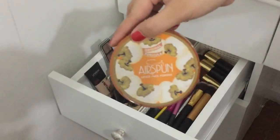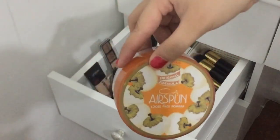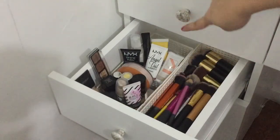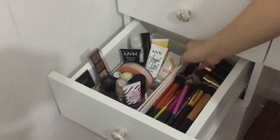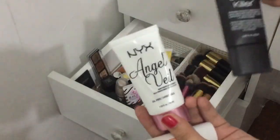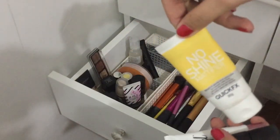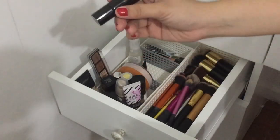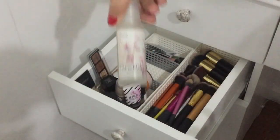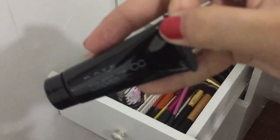And ito yung sinasabi kong potty air span — nilagay ko sa maliit na lagayan kasi gusto ko dalhin kaysa itong malaki, diba? Tapos I also have here my primer collection — meron akong Elana, NYX Angel Veil, NYX Killer Shine Eye Shine Killer, Quick Effects Snow Shine Mattifier, also have this Cake Cover primer and another Elana.